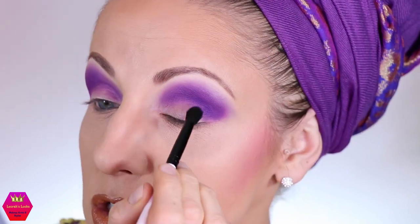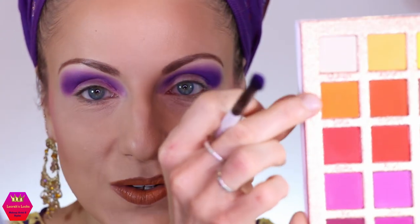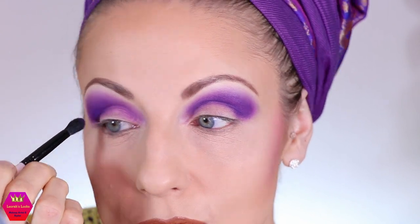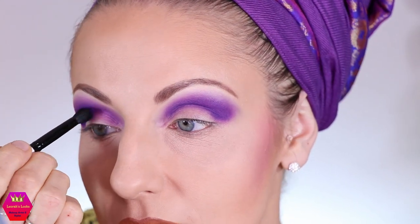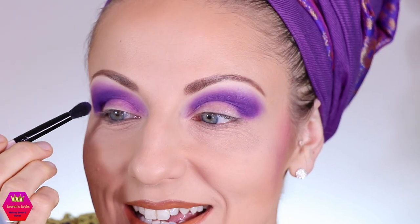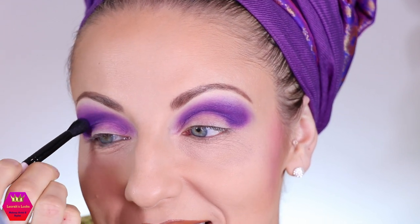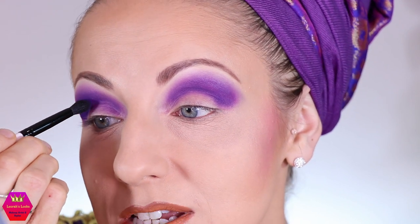I really wish there were some shimmers in this palette. If I want to do a one-palette look, I'd love an orange shimmer on the lid — the whole look would really benefit from that. I'm wondering if I should move away from the all-purple idea and think outside the box. Sometimes you think you have a great plan and then, while you're in action, you feel like you need to make a change.